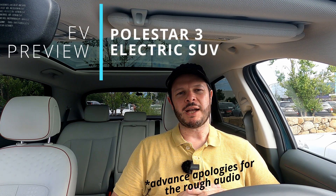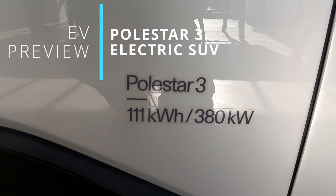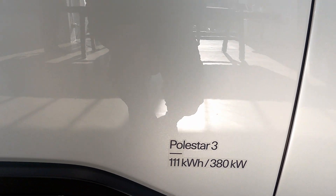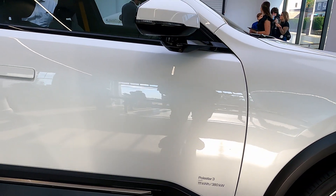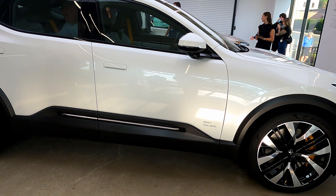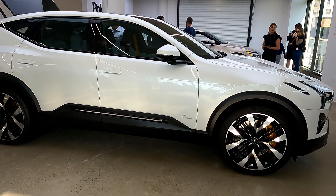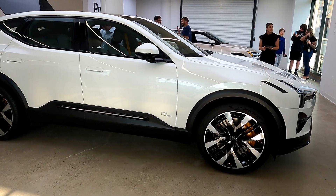Welcome back to Plug and Play EV. I'm Steve, and in this video we'll be looking at the Polestar 3, considering its specs. Having looked over it at a recent visit to the Polestar space in Boston, does it cut the mustard? Is it going to be an EV that's desirable for a wide range of people, or stuck to those niche premium EVs? Let's dive in to look at the Polestar 3.